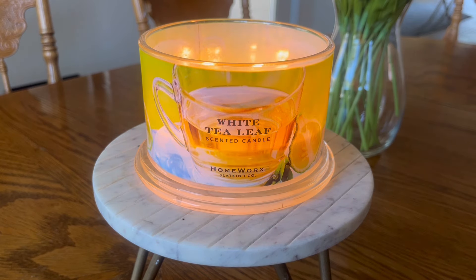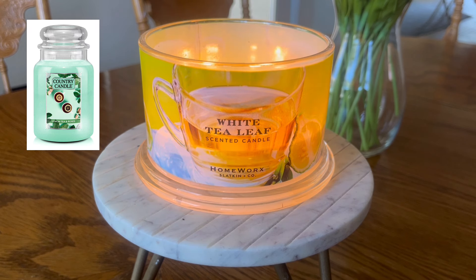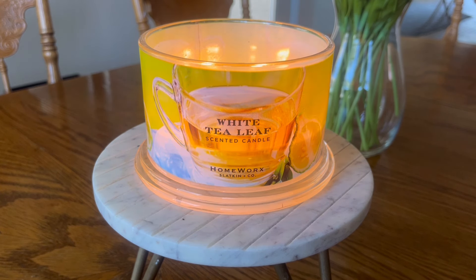My nose definitely gets a white tea fragrance here, although this is not like a brewed tea. For example, another fragrance this candle pairs really nicely with is Country Candle's new Lemon Tea and Roses — and that fragrance you definitely smell a brewed lemon tea. This to me has the green note of white tea. White tea is more of a delicate type of tea; it's not as bold as say a black or a chai tea, which you might find in something like Kringle Candles' Tea Time. This is definitely the most delicate of any tea fragrances I have personally tried.